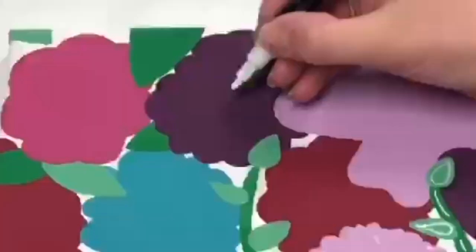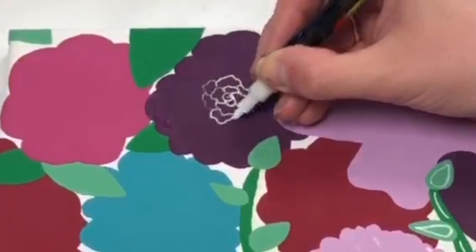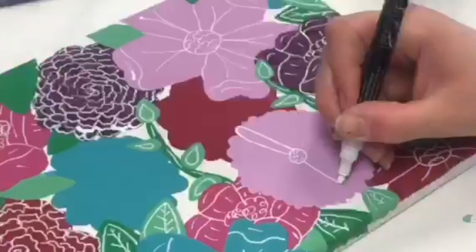Here's a couple designs I did. Start with a small spiral in the center and draw a u-shape underneath. Then draw tiny squiggly lines going from the center outwards. This was inspired by a marigold.